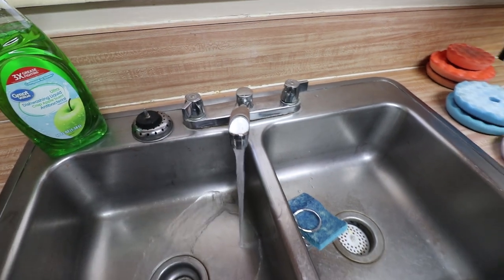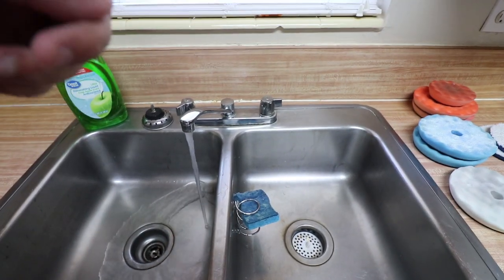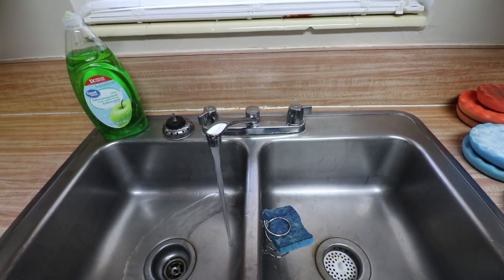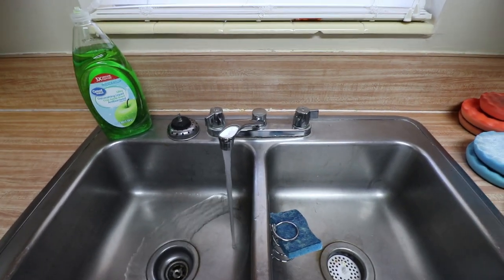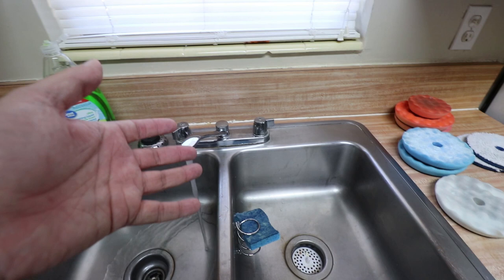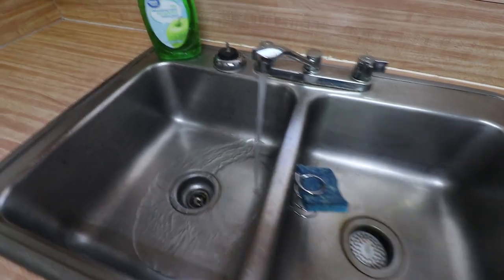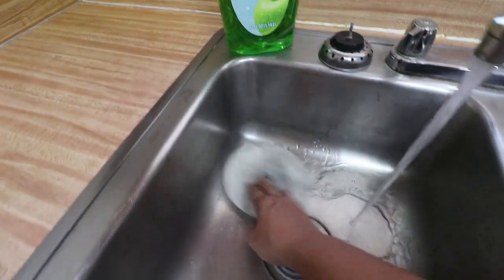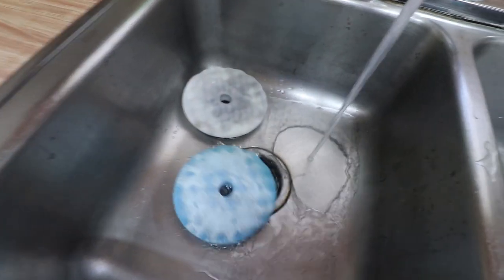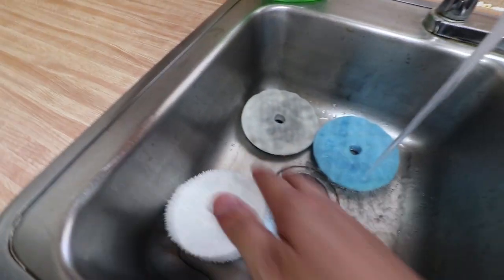I'm going to be replacing the faucet — I want to get one of those Delta touch-sensor ones that turns on with a touch. Anything I replace here I can actually deduct from my rent, so that's always a benefit of renting. You want to throw your pads in the sink — or if you want to use buckets you can — however you want to do it. This stopper doesn't really work that well, but just throw your pads in.